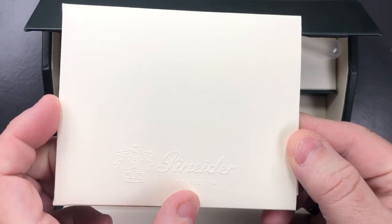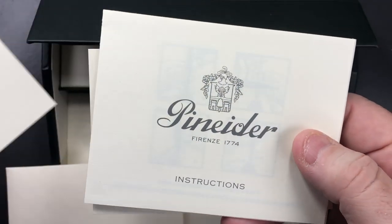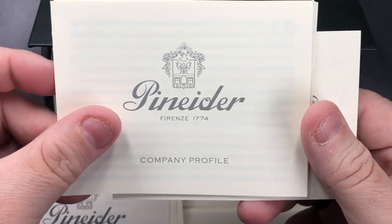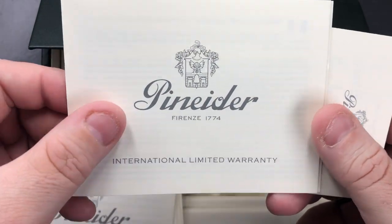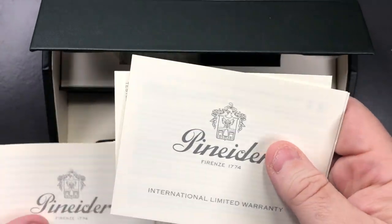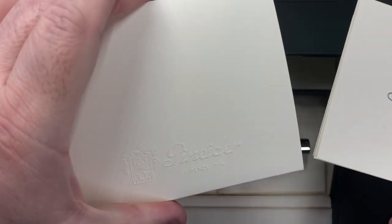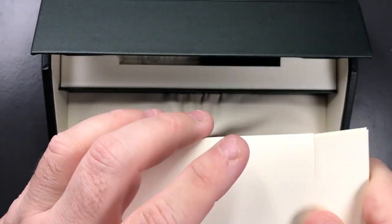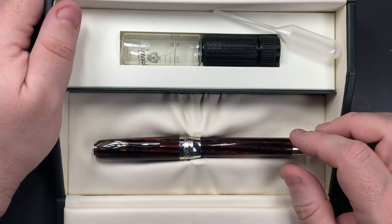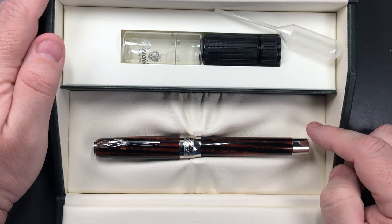You also get a cardboard wallet with an embossed Penida logo which contains a load of information: an identity card for the pen, an instruction booklet, a company profile, a limited international warranty, and a pen filler instruction. You get all of these in this lovely cardboard wallet so you can keep everything together, which is quite nice.